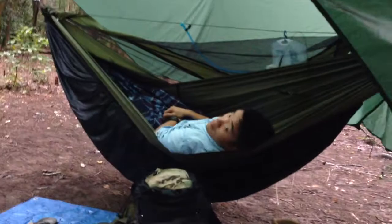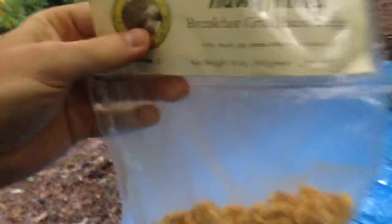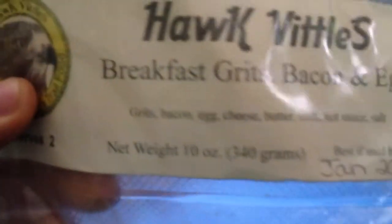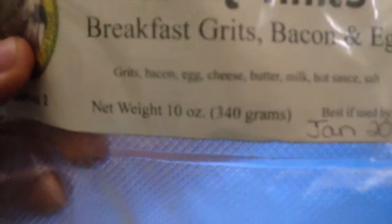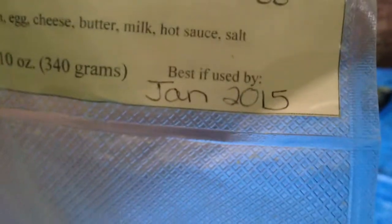This morning's breakfast is Breakfast of Champions, Breakfast in the Hammock. Hawks Vittles. Breakfast: grits, bacon, and egg. We've got grits, bacon, egg, cheese, butter, milk, hot sauce, and salt.